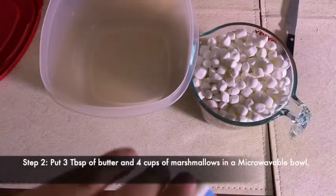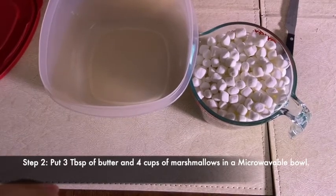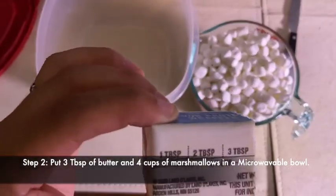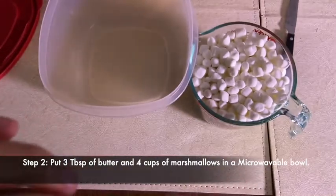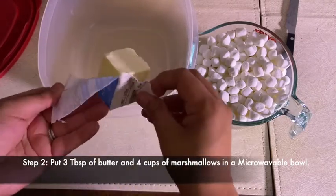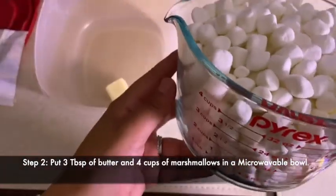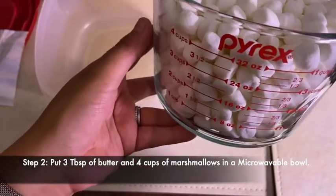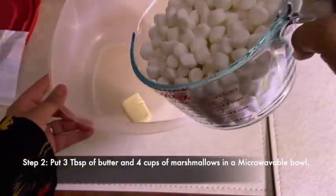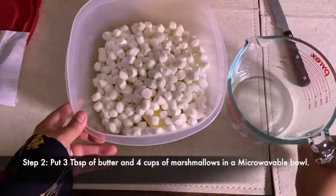Make sure to wash your hands before starting this next step. Once your hands are washed, you can take the butter — you're going to need three tablespoons. You can put that in a microwave-safe bowl along with four cups of marshmallows, or just an entire bag of marshmallows, and put all of that together in the bowl.